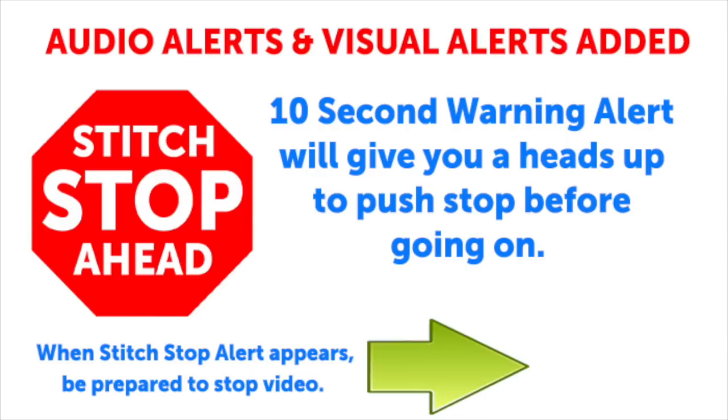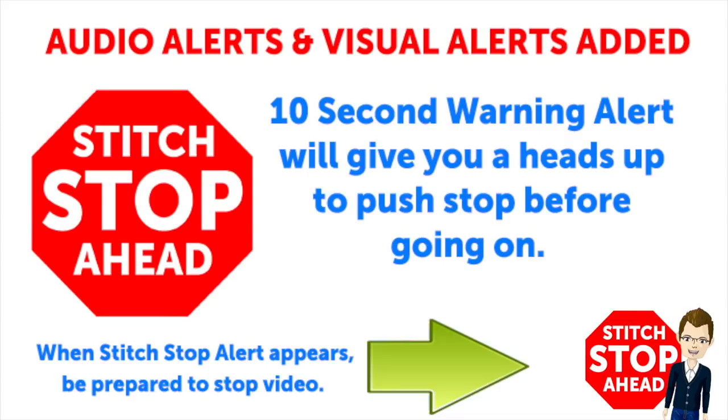This video has sound alerts added. When you hear a sound it will be your signal that the segment is finishing up. Press stop and crochet the instructions and then press play again to continue along in your project.